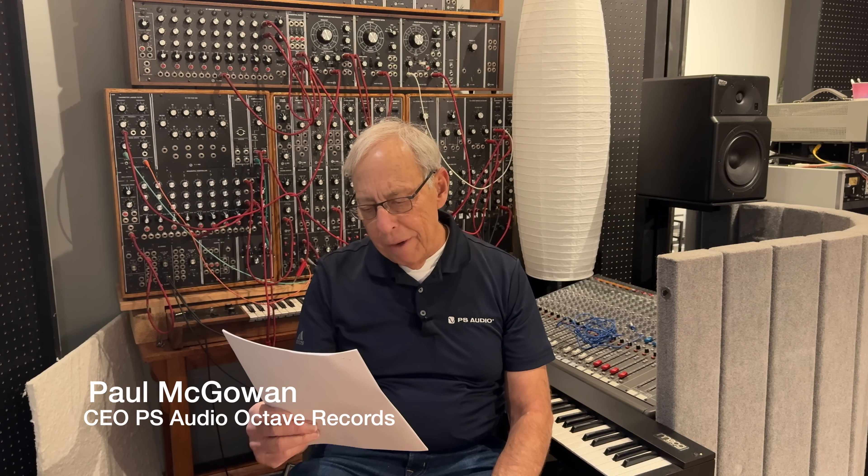Bob in Hebron, Kentucky writes: with the excitement that I have in hearing the news of your new Stellar Gold DAC release — and that is some pretty exciting stuff — I think I'm finally ready to abandon the DAC in my preamp and introduce a separate DAC component.